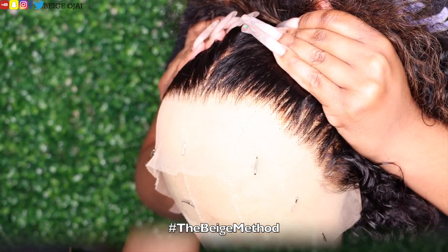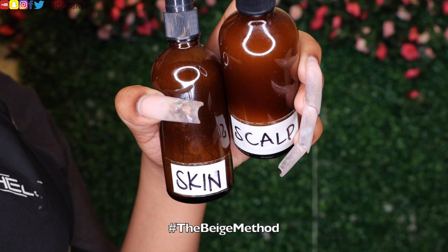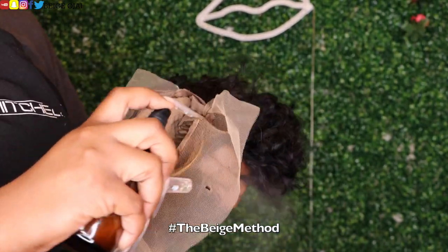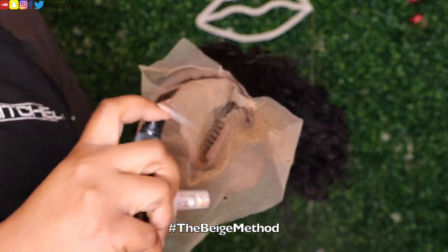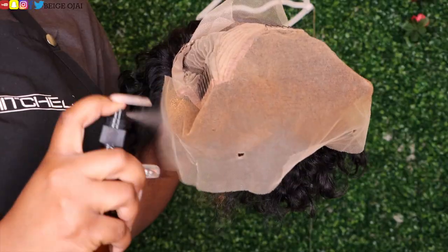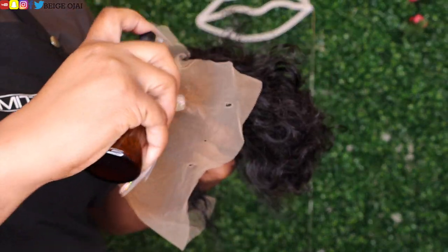Now that I am finished plucking the hairline, it's time to tint the lace. I'll be using two different colors of lace tint. The first is the color of my foundation, which I'll be spraying along the hairline, and the other color is the color of my scalp, which I'll be spraying in the inner portion of the lace front. I'll be doing two layers of each lace tint and then blow-drying in each layer.